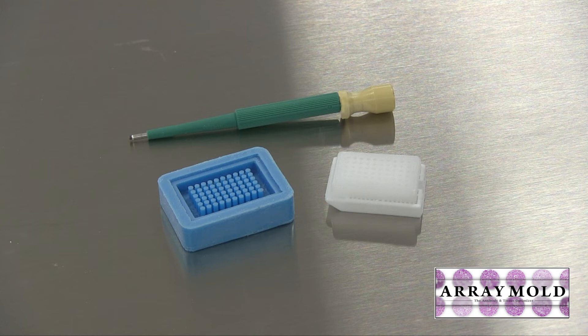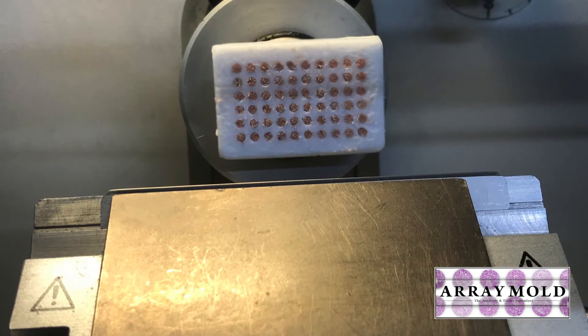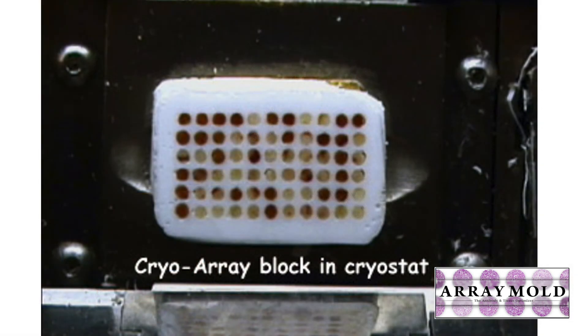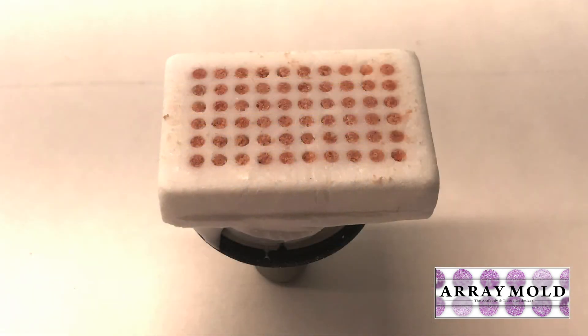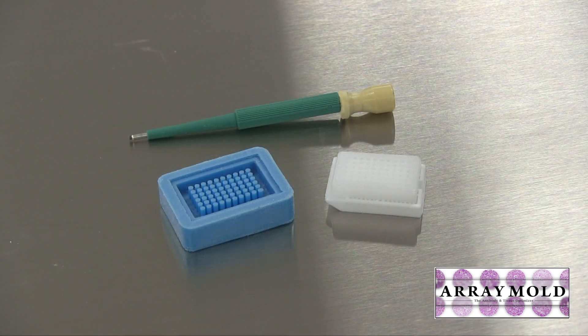One more thing I was able to do with the array mold is make frozen tissue microarrays, or cryoarrays, because you can use it inside a cryostat. To use the instrument on the left in a cryostat you would have to remove the microtome inside and build a platform for it — and remember, those needles are very expensive. When using the array mold to make an OCT block and punch frozen tissue samples, I went through about 4 or 5 needles at only a dollar a piece, instead of a $200-plus needle set. The array mold looks quite small but it is very efficient, fast, and reliable to use.